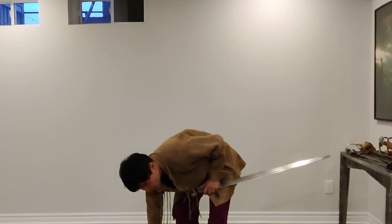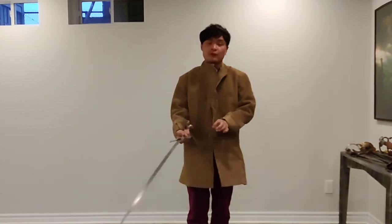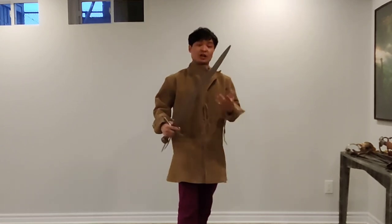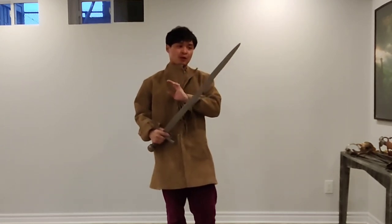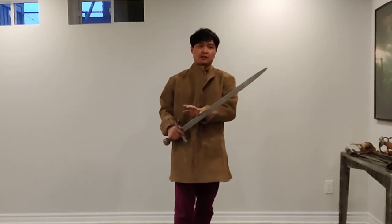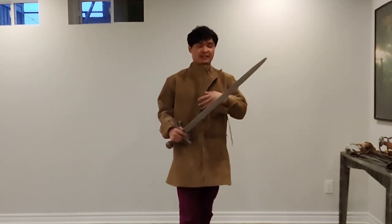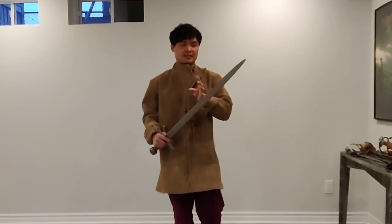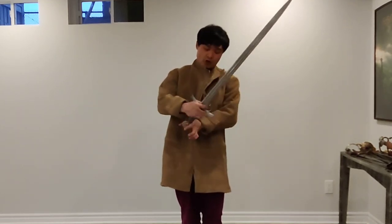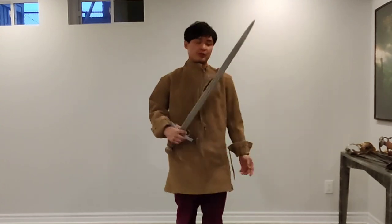Let's look at the Bastard Sword first. A Bastard Sword is going to be a sword that technically isn't an Arming Sword length. What I'm holding right now is an 80cm sword — technically a 15th–16th century cross between an Arming Sword with a slightly long handle and a little ring on it. This could technically also be a Bastard Sword.